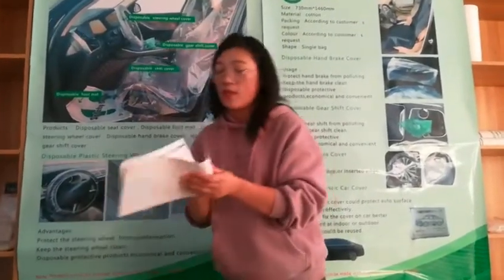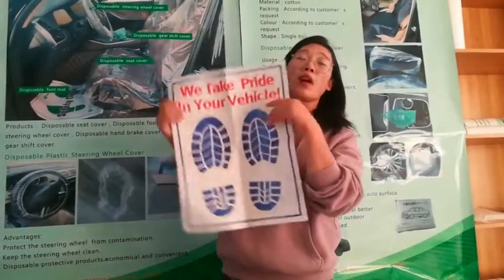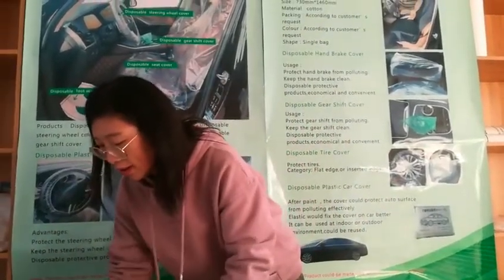And the next one is the car floor mat. It can be used for it. We can bring it a little bit — car floor mat. And the last one is the car seat cover.